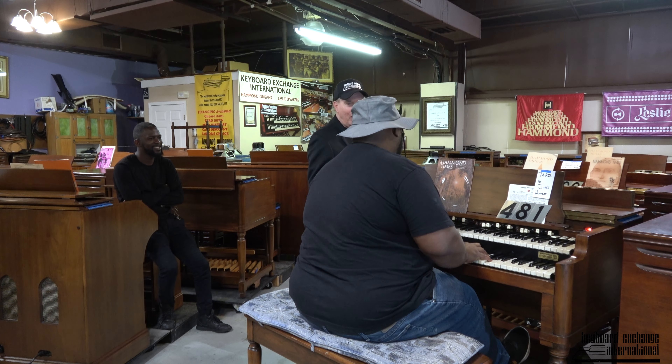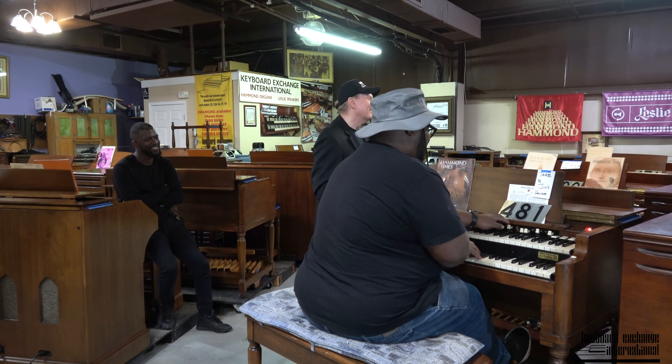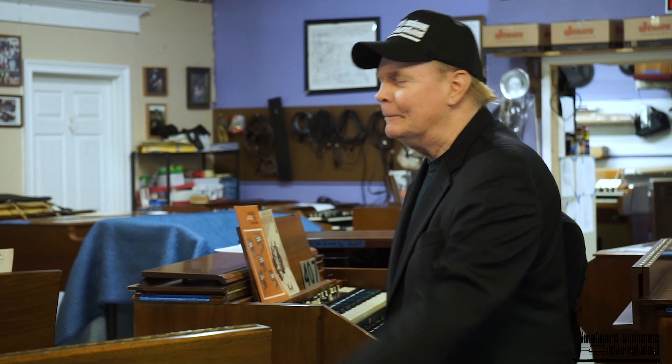Why don't you crank up the volume and play it and let people hear the majestic sound this has. And if you just have to have this, you've got to go home and tell the master — Jim's going to take it home if we don't buy it. But it's available now. Take it away, Cherry.